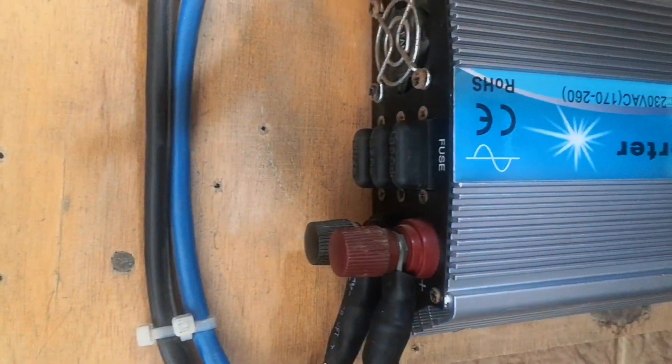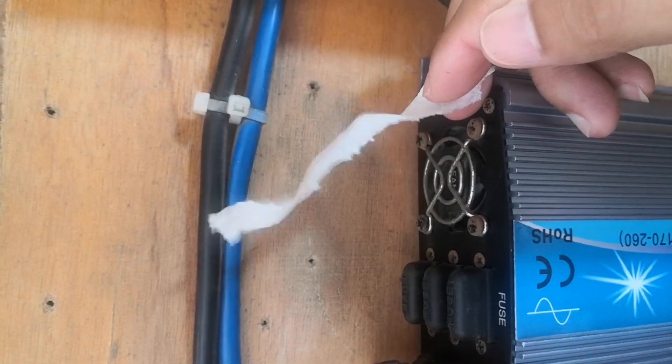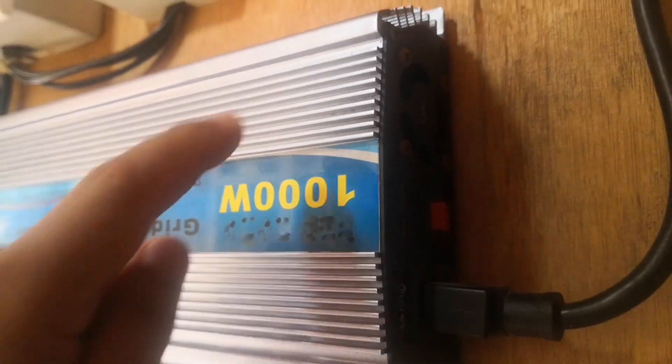On the exhaust side, the sound is already in the normal state, unlike the other one which had the defective fan — that one was quite grumpy.